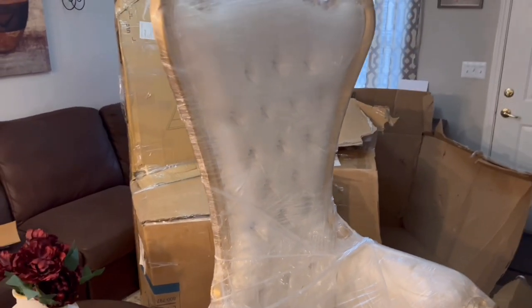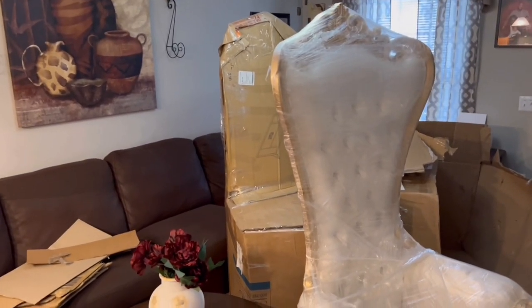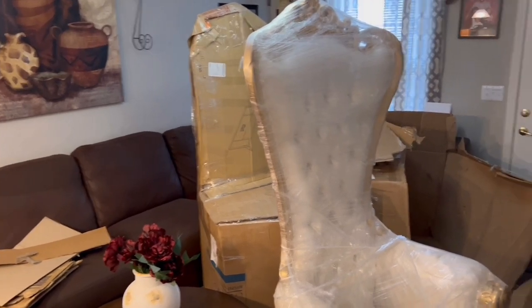I wish I could rewrap them every time I use them so they don't get messed up, but I know that's not realistic. But yeah, this is what it looks like. The other one is a King David — I'm about to unbox that one now.